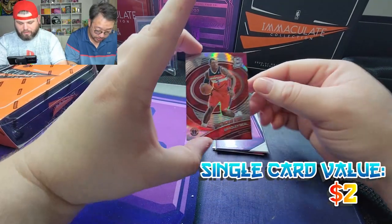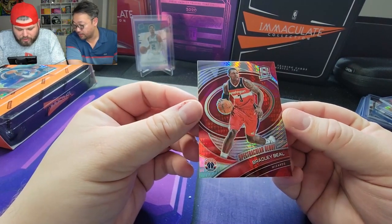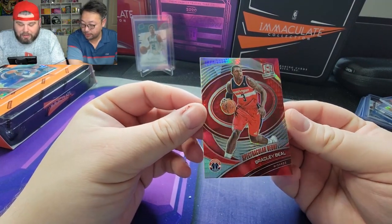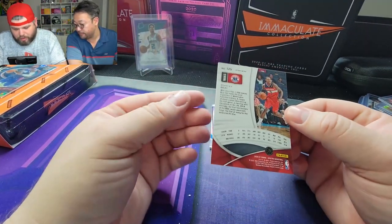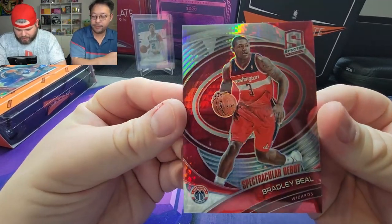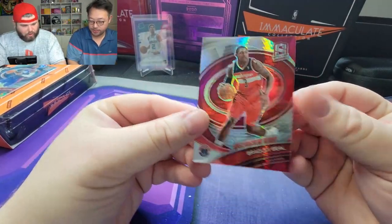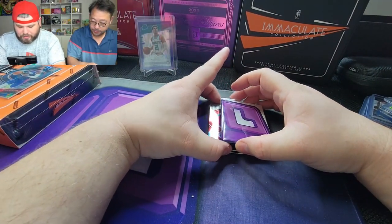Sorry for the notification dings. This is a Spectacular Debut card — a throwback to when Bradley Beal was a rookie. Beautiful card, but it's not numbered or anything like that. Two more cards. So far nothing really crazy.